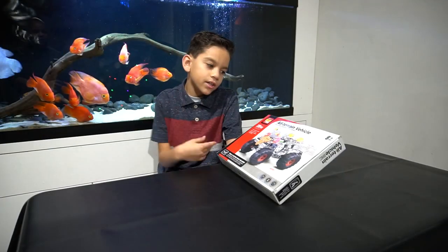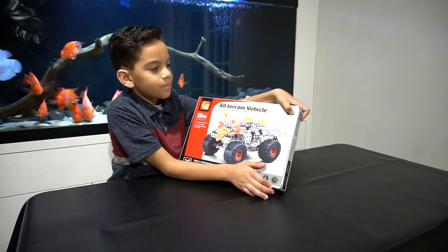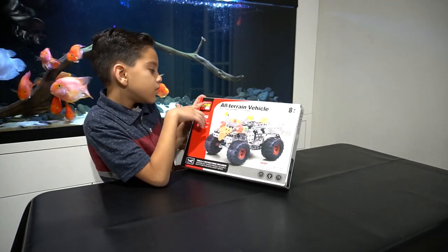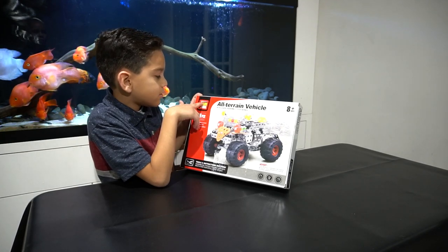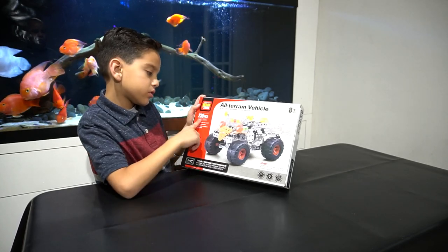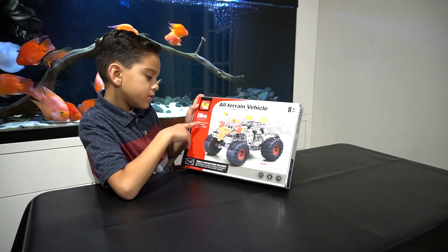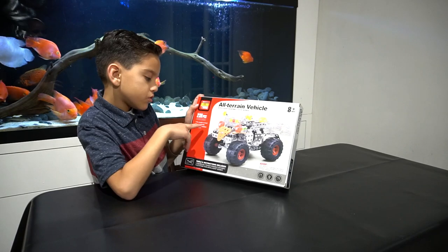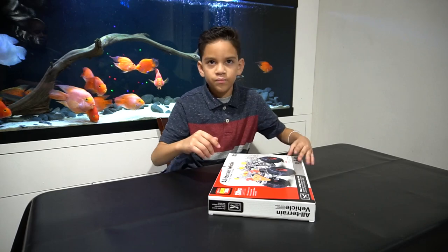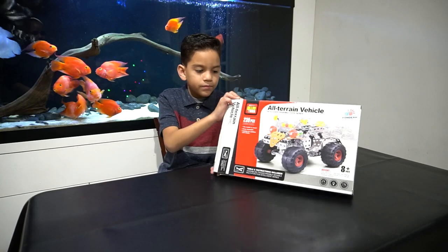So here's the box — it's for eight years and up. It's an all-terrain vehicle. It's an all-toys brand — it comes with 239 pieces. The model is novel, easy to assemble, suitable for children and others. Now let's unbox it — I pre-took off the tape.